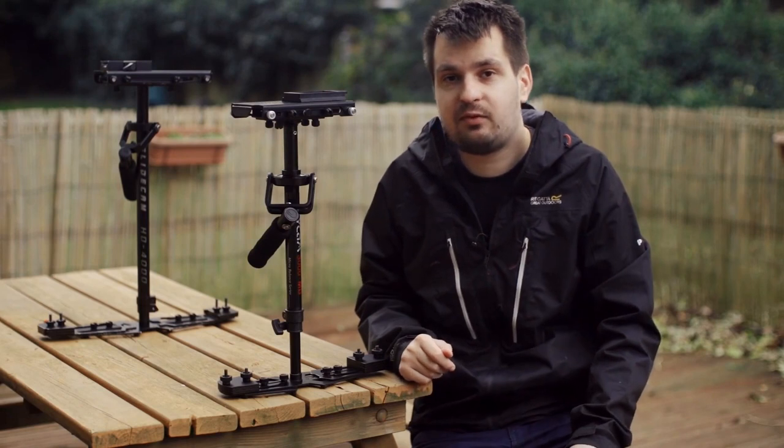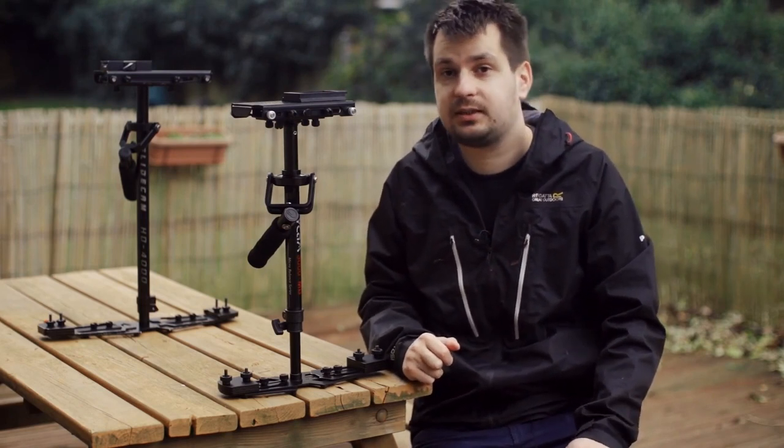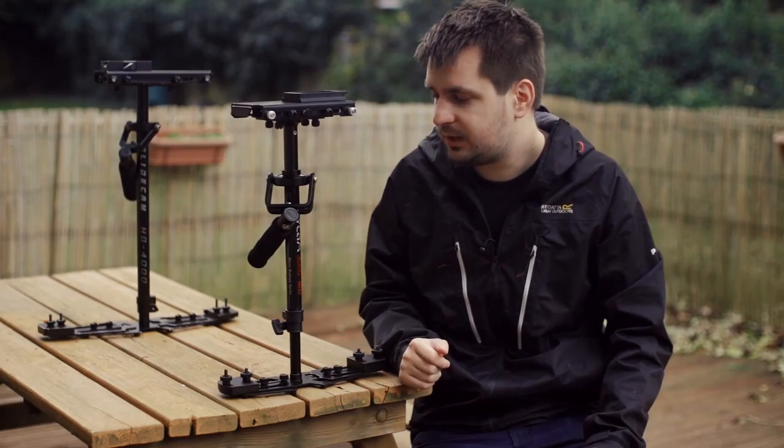The price difference between the Flycam 3000MB and the Glidecam HD2000 is absolutely massive, and this is why a lot of people consider buying something like this stabilizer right here.